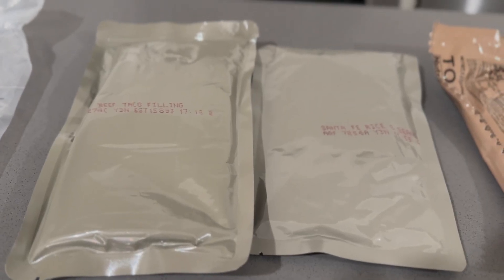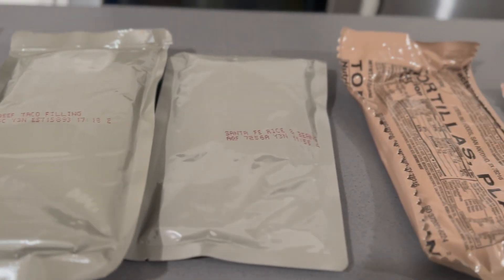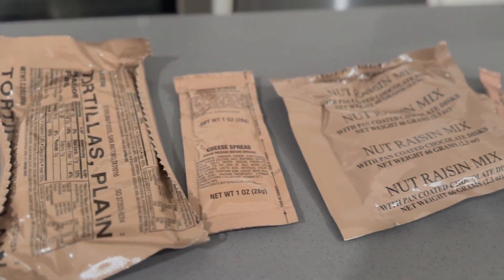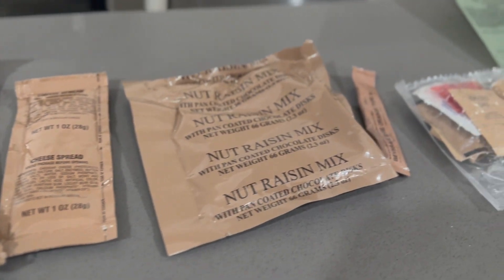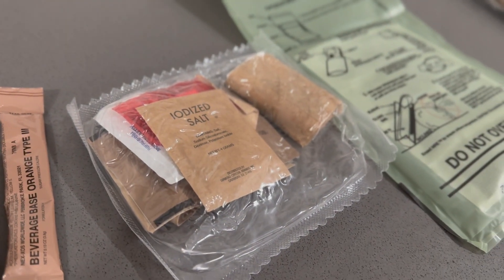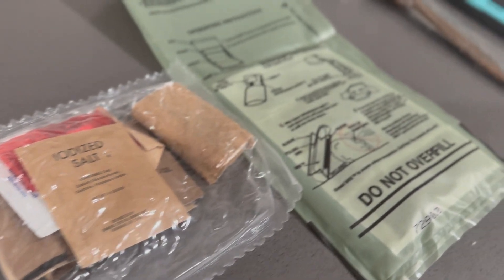Alright, we've got the beef taco filling, the rice and beans. You've got to have those tortillas. There's the cheese spread that we've seen. Some raisin mix, your drink. My favorite — the condiments. And then your heater.